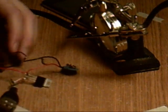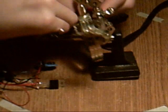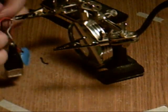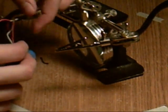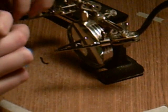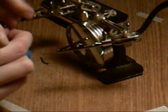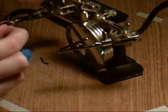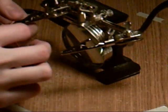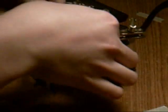Now what you're going to want to do — these helping hands are really helpful, I'll tell you. Take these two wires and twist them together. This is going to be the black wire from your USB to the other end of the switch, and both of these are going to go into the middle pole of the voltage regulator.